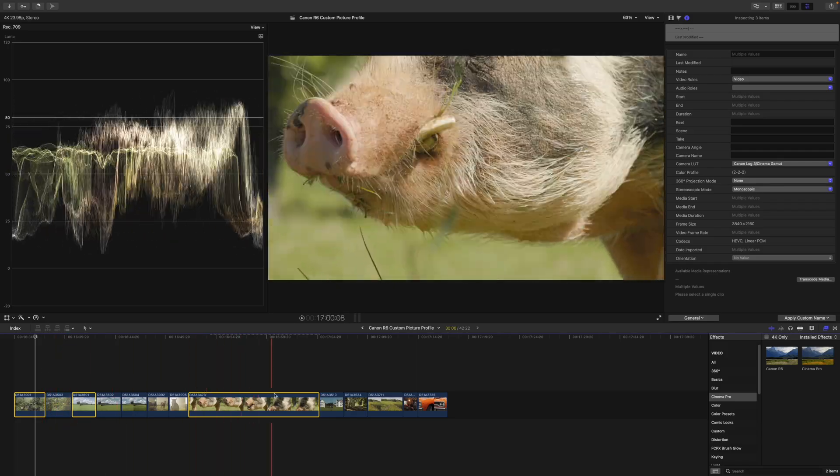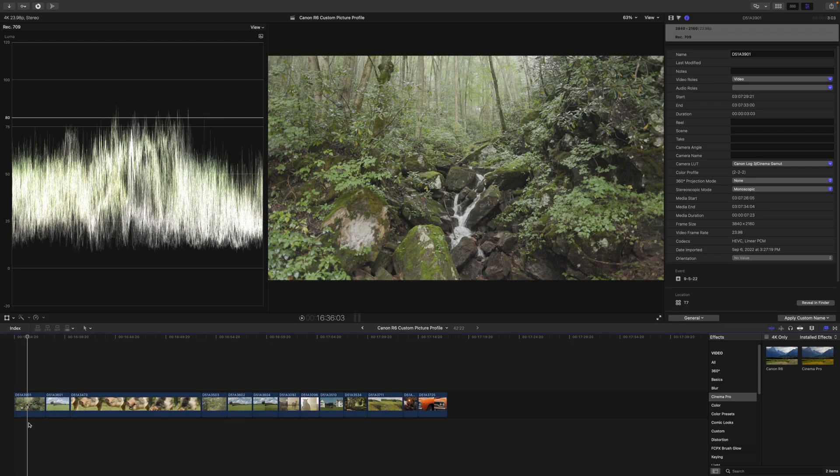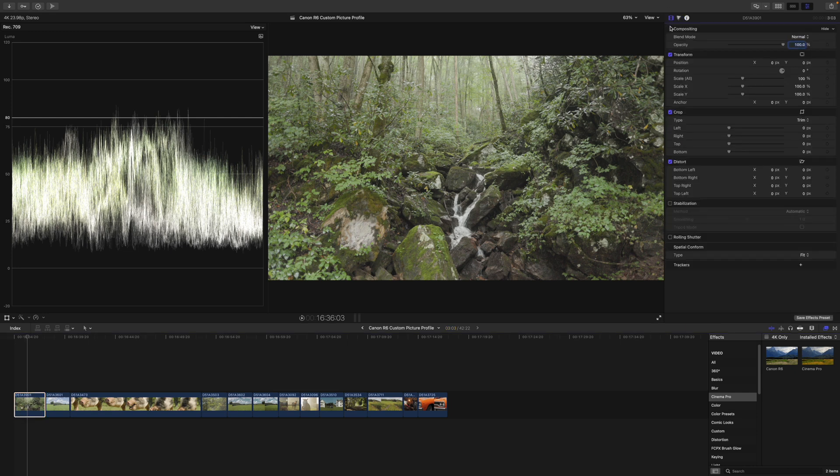The rest of the clips are my Cinema Elite picture profiles. When it comes to color grading, the first step is always converting, the next step is correcting, and then you do the color grading.